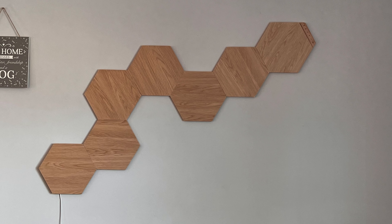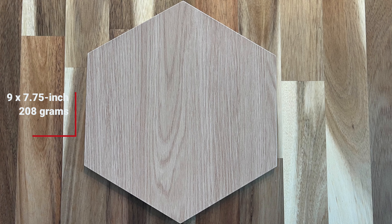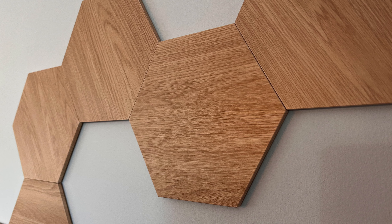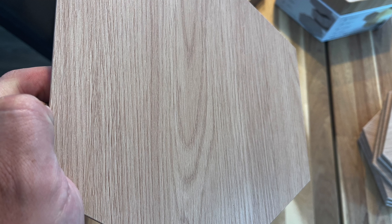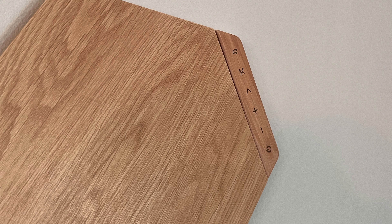You can attach up to 22 panels per power supply and 80 panels per controller, though most installations will be well below those limits. In terms of design, the Nanoleaf Elements feature the same nine-by-seven inch footprint and weigh the same 208 grams as the Nanoleaf Shapes Oxygen panels. They use the same linker connectors and 3M adhesive pads, but unlike the white plastic finish of the Shapes, the Elements feature a wood-like surface similar to laminate flooring.